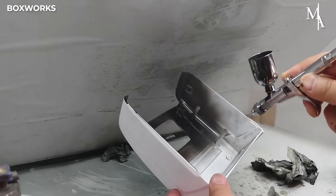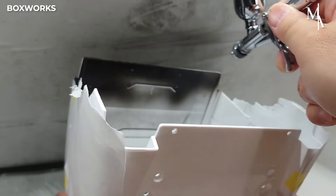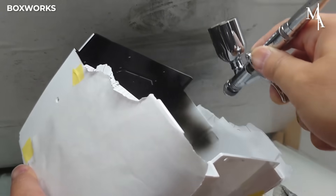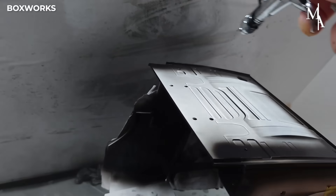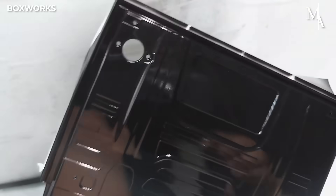After the plastic parts are carefully prepared, mold lines sanded, and surfaces smoothed, a black primer is applied to block light from passing through the plastic. Then comes the paint — a base coat of glossy black followed by deep black mixed with a retarder to boost the shine.